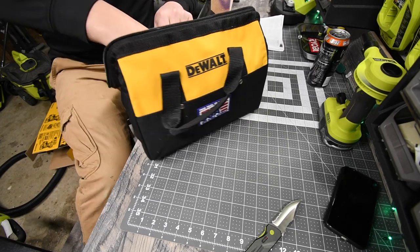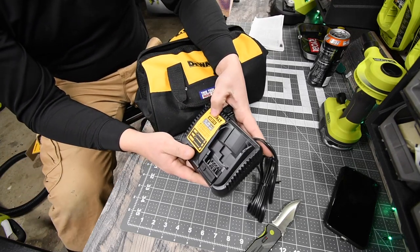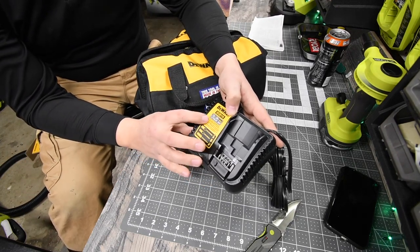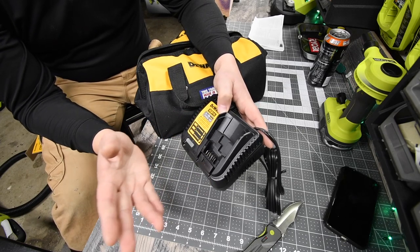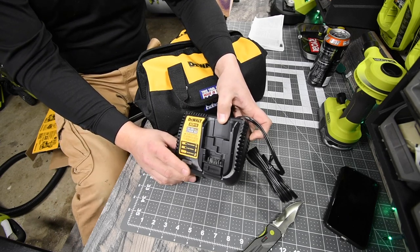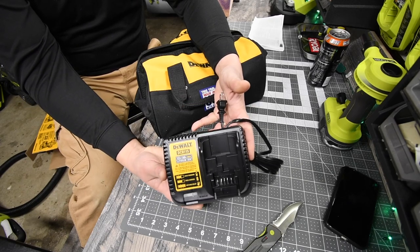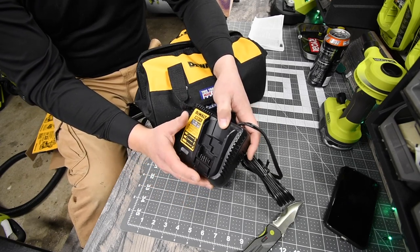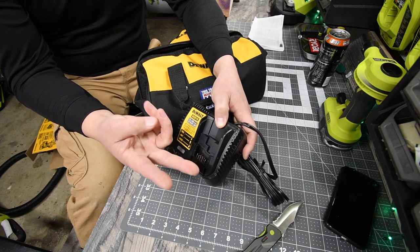The first thing you get is a charger, model number DCB115. It is both a 12-volt and a 20-volt max charger. It is not a fast charger — the yellow fast charger does not support the 12-volt system, but this one does, which is nice to have two charger compatibility types.